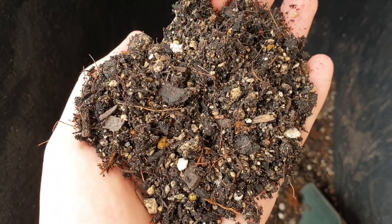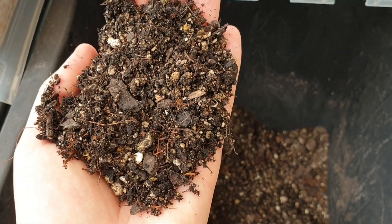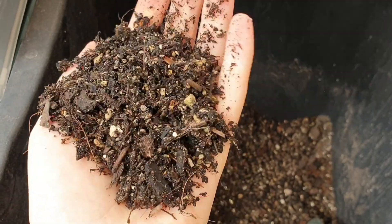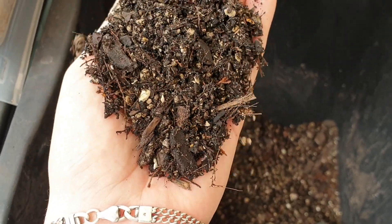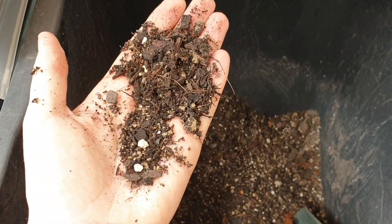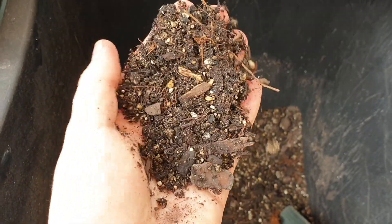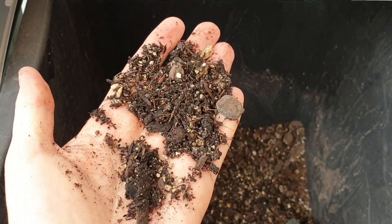This is one that I've had pre-mixed — obviously being pregnant and having a baby I haven't been able to get out to buy things, so this is sort of just what I had. So it's fine pumice, potting mix, some tree fern fiber, a little bit of moss — just whatever I had I've used and mixed in there. Normally I do like it a bit chunkier than this — this is a bit fine for me, which is why I got the orchid bark. So let's get to mixing.